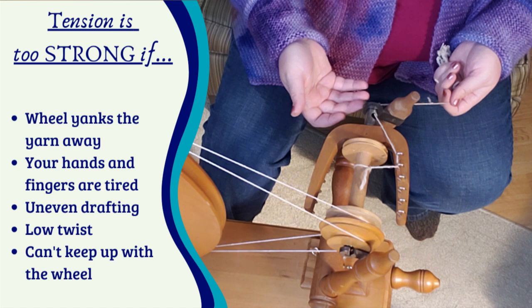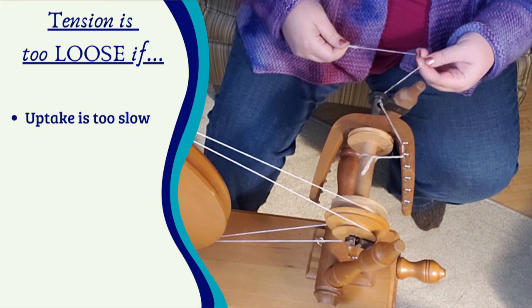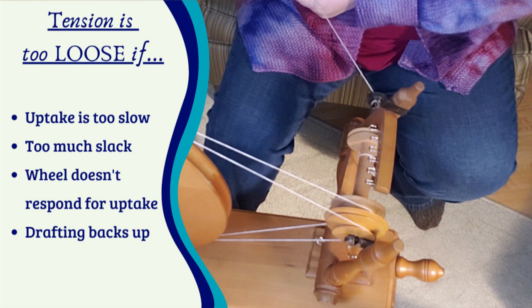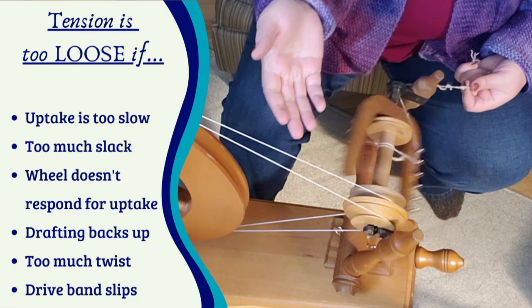What about the opposite — what if your tension is too loose? You might feel like you can't get the yarn onto the wheel fast enough, or that there's too much slack in your yarn and the wheel just isn't responsive. You might notice your hands working further and further from the orifice as you back up to avoid too much twist accumulating. Your drive wheel might feel slippery as you treadle because the drive band is too loose to get enough grip as the wheel turns. For any of these issues, try increasing your tension.